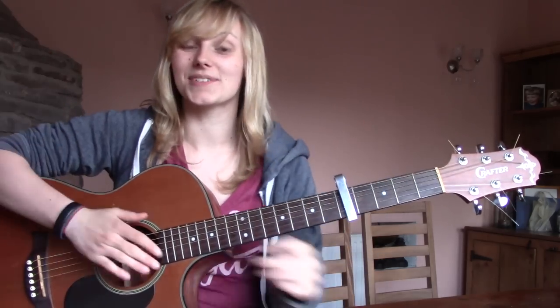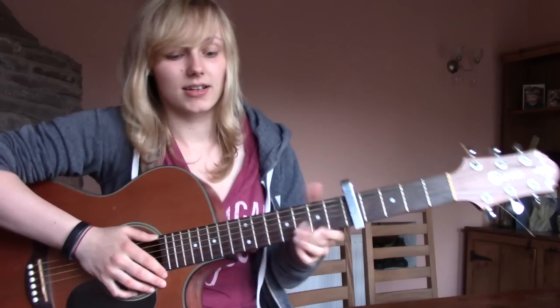And that's the chorus! So basically that's the entire song. If you want to put a strumming pattern with it...